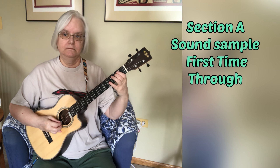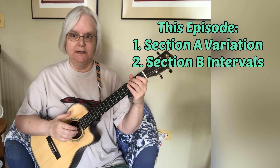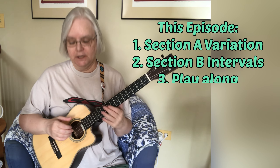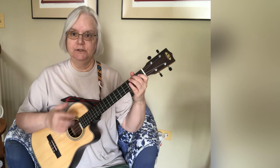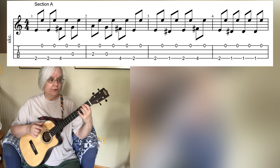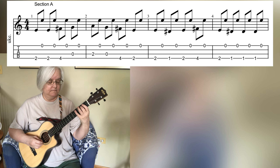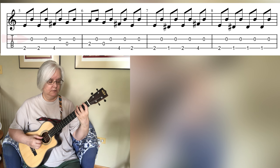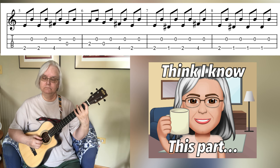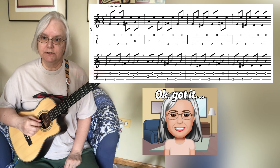So we have section A first time through. Second time through, when we're repeating after we've played section B and come back to section A, we're going to change it up a little bit by moving to the first string for our harmonized drone. We take the same line played before but instead of hitting the second string for the first four bars, we're going to hit the first string — the E string. Then we return back to that second string. So four bars using the first string as the drone and four bars using the second string as the drone.